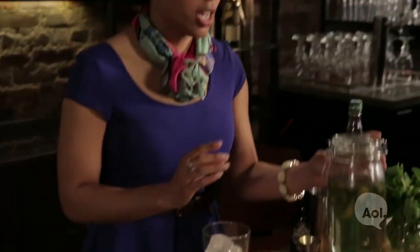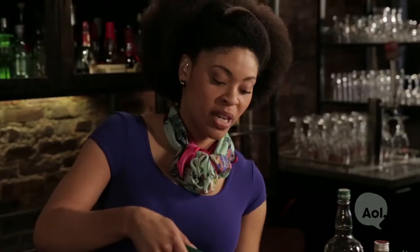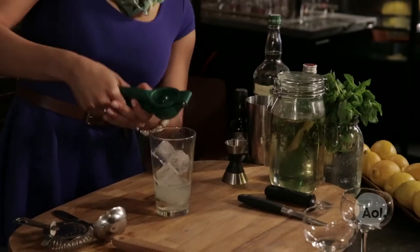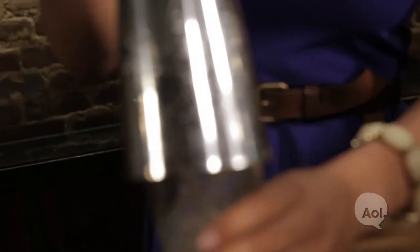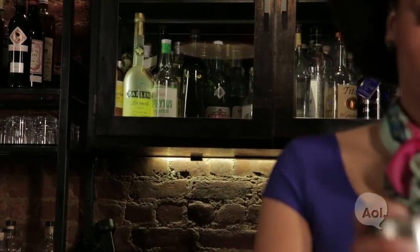Next comes the gin — two full ounces — along with lime juice and we need about an ounce. Put some muscle into it because you need the whole lime. And lastly we're going to add some celery bitters for some added complexity, just a couple dashes. Top on your shaker and you'll know when you're ready when the top is icy cold.